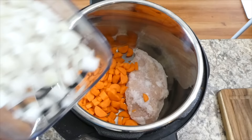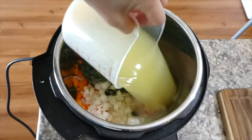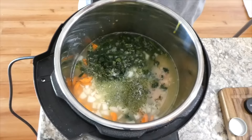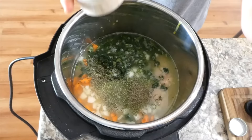Over here at my instant pot, I have one pound of chicken breast — this is a frozen chicken breast since I forgot to get it out in time. The great thing about the instant pot is you can put frozen chicken in and it comes out great. I added in our carrots, our onion, and a cup of frozen spinach, along with four cups of chicken broth. To add some flavor, I'm adding a teaspoon of parsley, a teaspoon of salt, a half teaspoon of thyme, a fourth teaspoon of garlic powder, and an eighth teaspoon of black pepper, and stirring to the best of my ability.